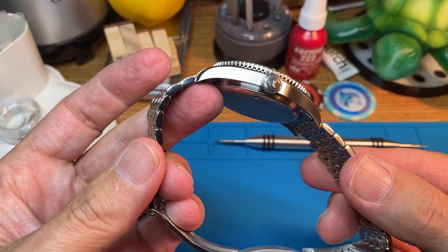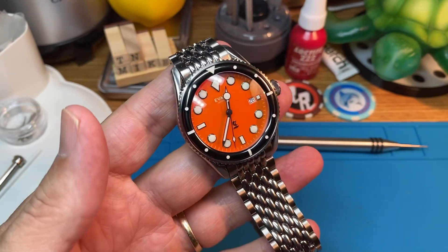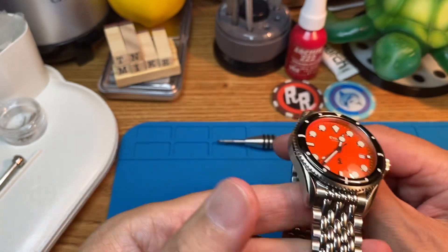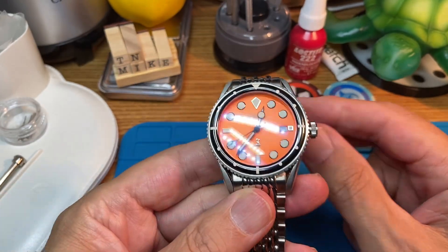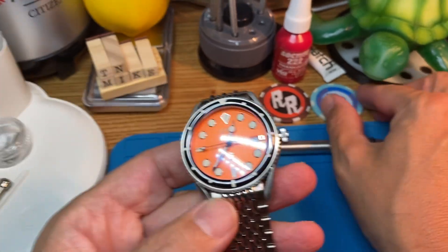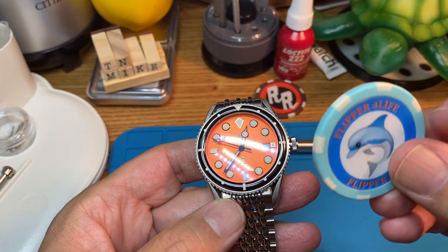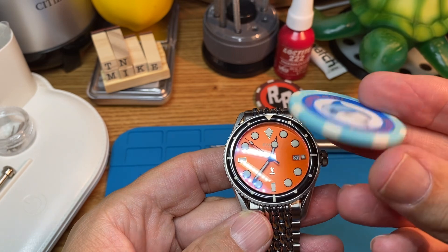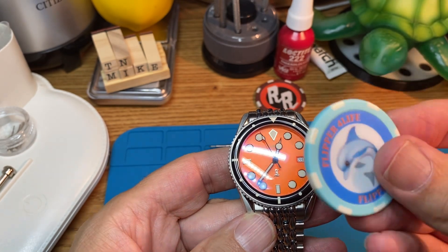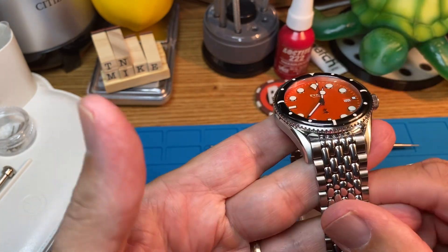Definitely really enjoying this. I'm finding that I gravitate towards vintage style watches with modern materials. This is just real fun to have in my collection, so really digging it so far. Is it a keeper? Probably not, but for the time being in the summer we'll see.